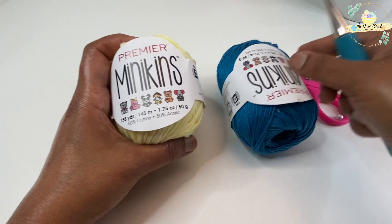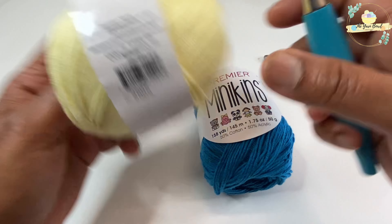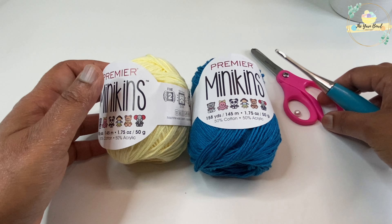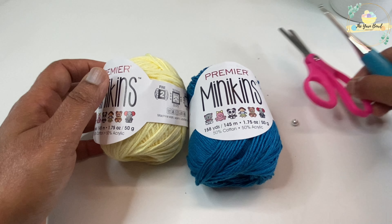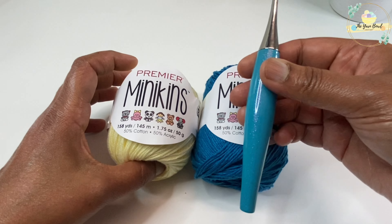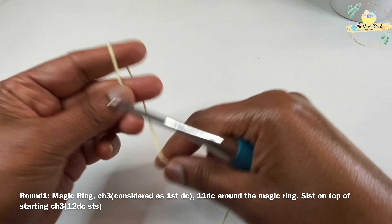I'm going to use this very soft yarn which is Premier Yarns Minikins. I'll be using butter and teal shades for working this coaster. You will also need some pearls, a glue gun, scissors, a stitch marker, and a 3.5 millimeter crochet hook for working this pattern.